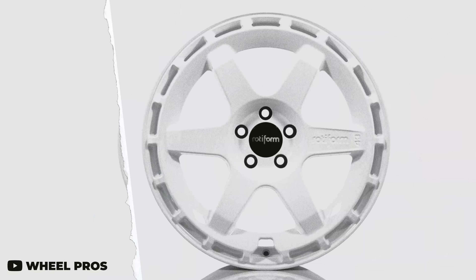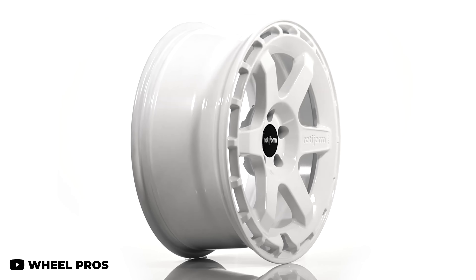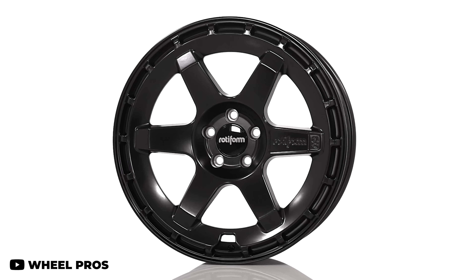Rotiform recently came on board with a new wheel available in 5x108 as well — the Rotiform KB1. It's a six-spoke wheel with a turbo fan outer design that looks absolutely killer, designed in partnership with Ken Block himself. It looks really good on these cars. The only thing is you'll have to be comfortable running a 19-inch wheel setup because they only come in 19-inch diameters.